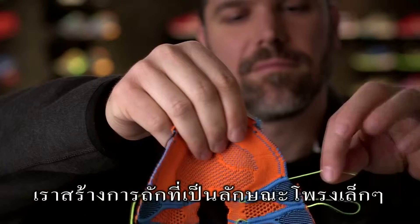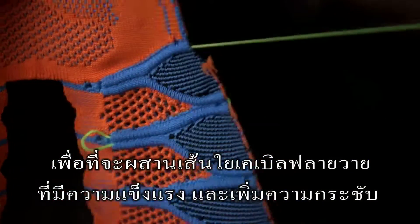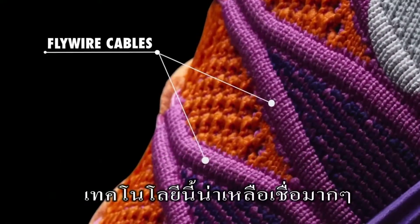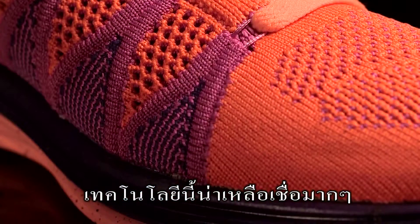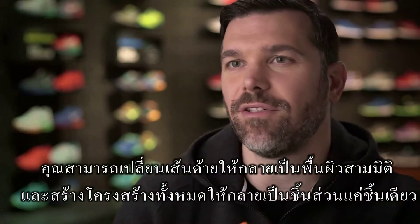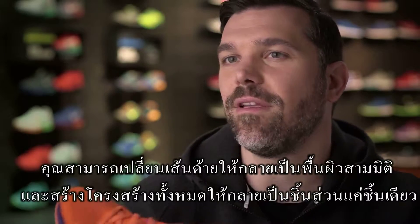We've actually knitted in little tubes or tunnels that we can then feed in even stronger cables like the Flywire cables for support. It's really been incredible what you can do with that technology, transforming a single thread into a dimensional surface and structure all built and grown out of one piece.